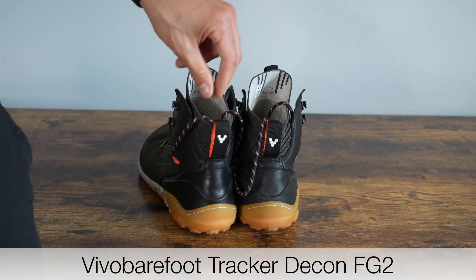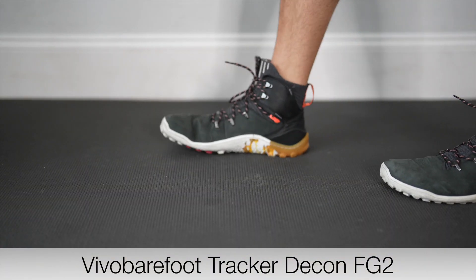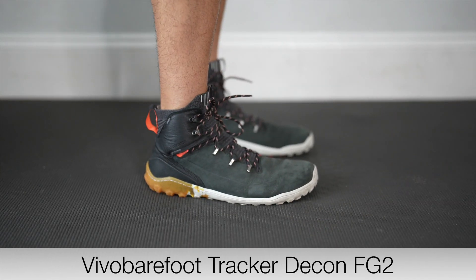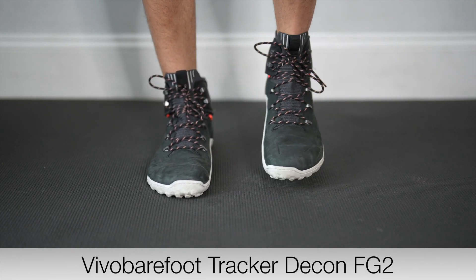This is also a great winter shoe because it protects you from snow and rain. I can walk extended periods of time in these and not get any kind of pain or discomfort. Overall, I highly recommend these as a barefoot shoe — I think you would be surprised by the quality and the comfort.